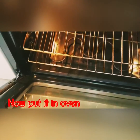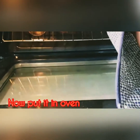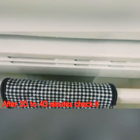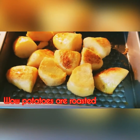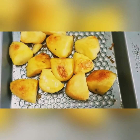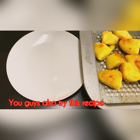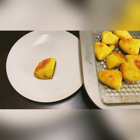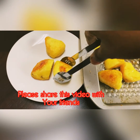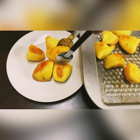Then we will add the roast to the roast. I am going to cook the roast potatoes and I am going to show you how to cook the roast potatoes.